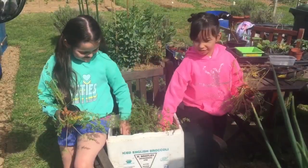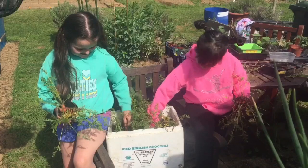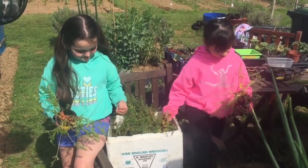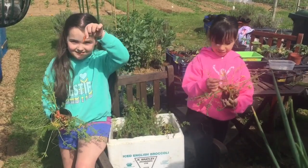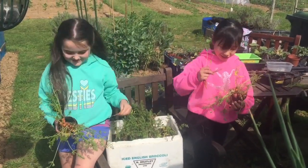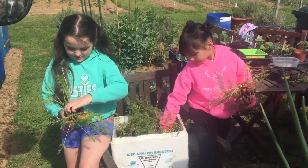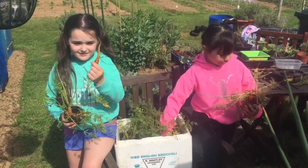Today we're going to be putting some carrots out of this tub here, and we've already started doing it. Look at my tiny carrot. Look at this one. It's kind of tiny. It's tiny.